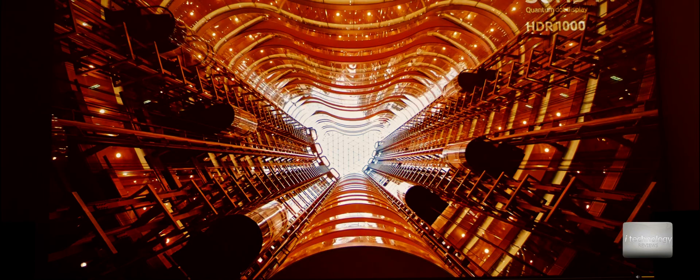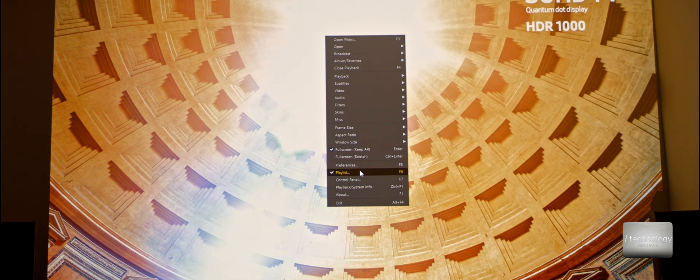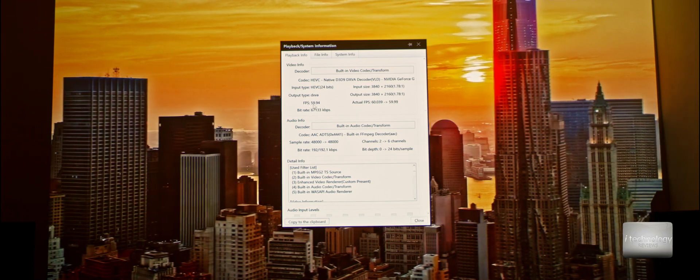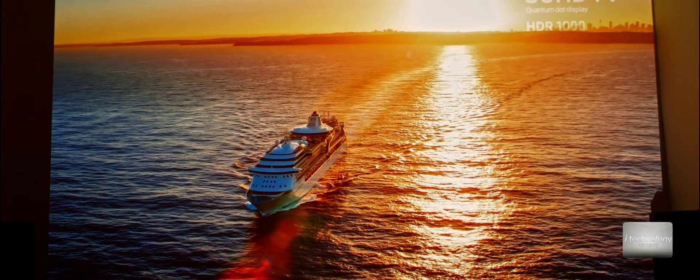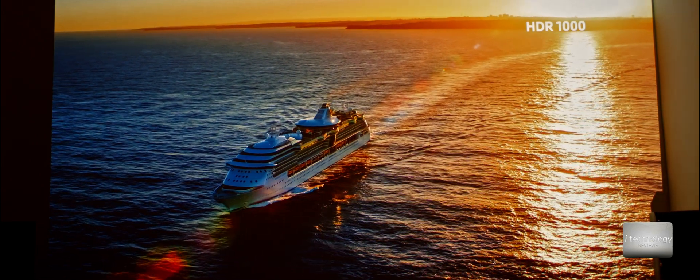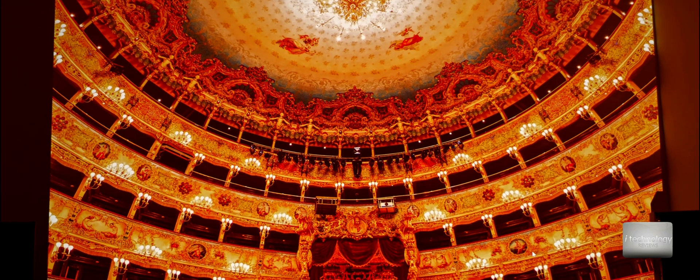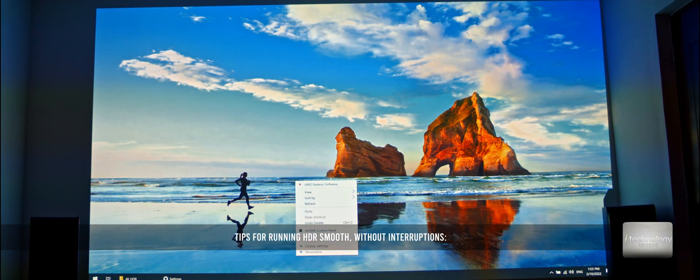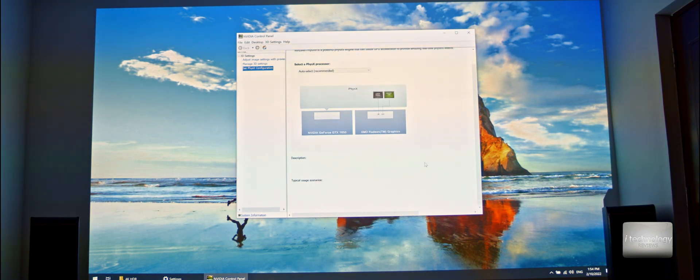I activated 60Hz without the HDR function in Windows just to see — it has a fixed 60Hz and at 60Hz the images are very smooth and beautiful. The 4K kicks in and this is where this projector shows its value; the details are very beautiful. Now another secret: if you have notebooks with dual GPUs — an internal processor GPU and an external Nvidia GPU —